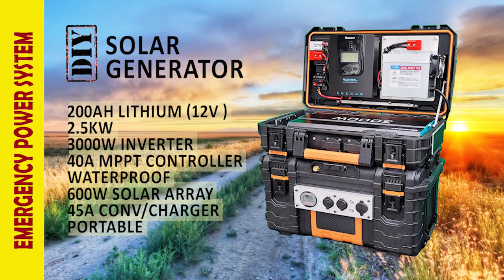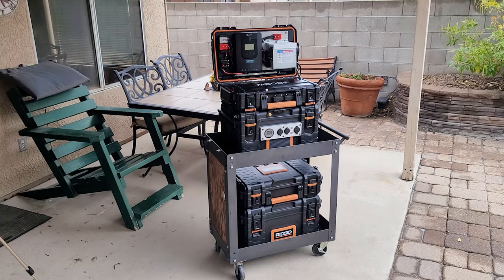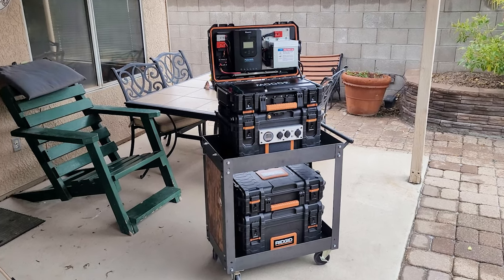I believe this is a perfect sized solar generator for both portable and home use.